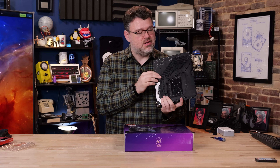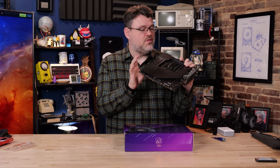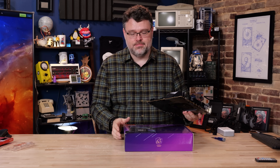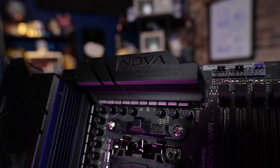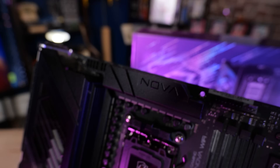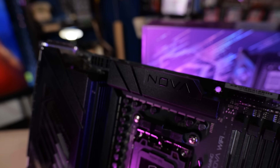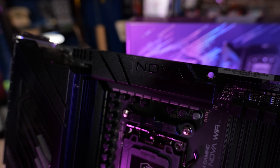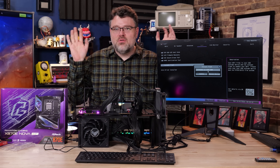This motherboard has an attractive metal backplane on the back which, in the VRM area, does actually have a thermal connection to the motherboard. AMD CPUs don't use a lot of power — the VRM is extreme maximum overkill because that's become a marketing thing, more of a meme. You're not going to dump 400 watts into this desktop processor.